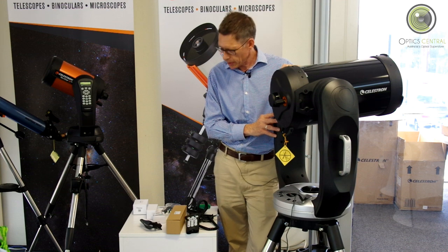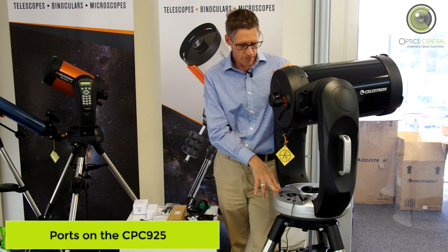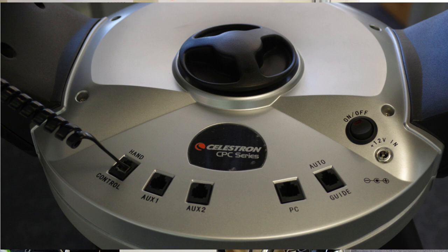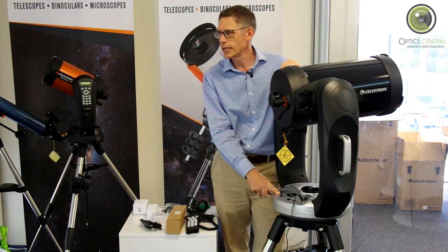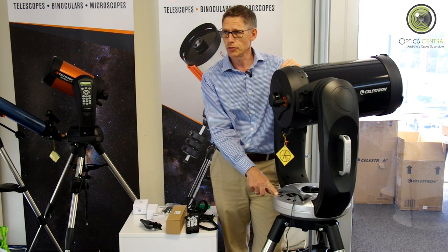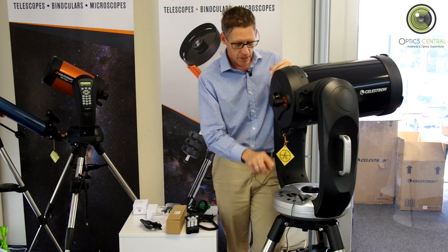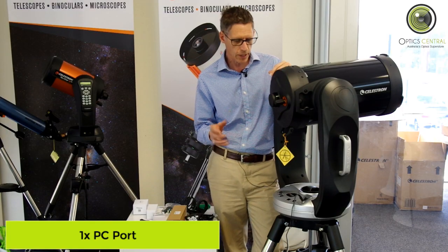We've got this all set up on its tripod — let's go through the bits and pieces. I'll talk about the ports on the mount. First we've got a hand control port. You've also got two auxiliary ports. There's a very handy Wi-Fi adapter or dongle you can put into here. It enables you to use your phone or tablet to control the mount, which means you don't have to touch it while it's tracking — very useful at a focal length as big as this. There's also a PC port — you can attach your PC and use the NexRemote software to control the mount.